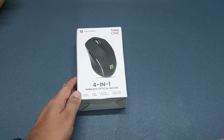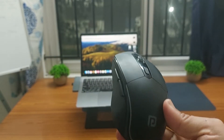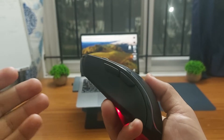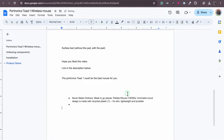This is a Portronics Toad One Wireless Optical Mouse. The special thing about this mouse is that it has side buttons. I can press one button to copy text and then press the other button to paste text like this.